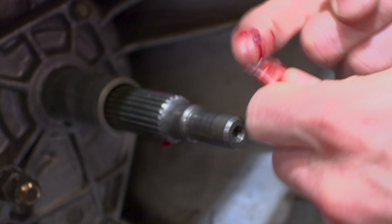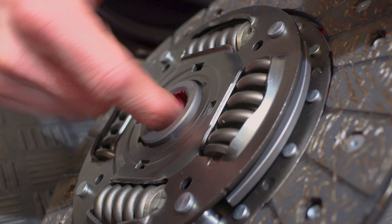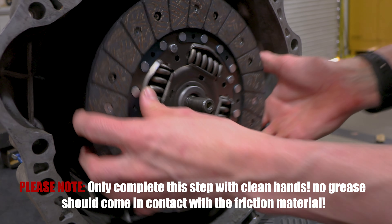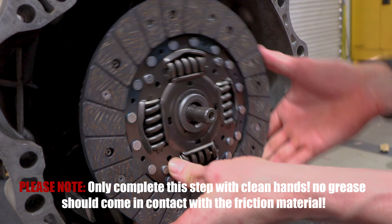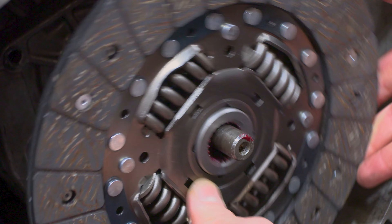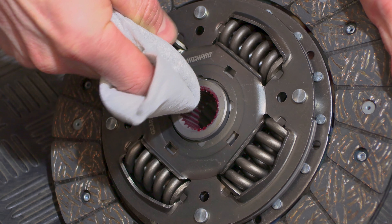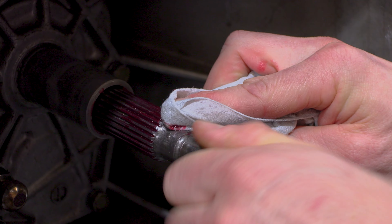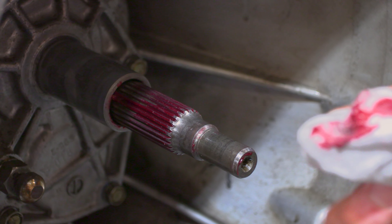The first thing we're going to do is apply a small amount of grease to the input shaft spline the whole way around. Then apply a similar amount of grease to the inside of the spline on the clutch disc. To ensure an even spread, slide the clutch disc onto the input shaft in multiple orientations. Next, wipe the spline on the end of the clutch disc and do the same on the end of the input shaft — that'll stop the grease spraying out over the friction material and causing a shudder problem.